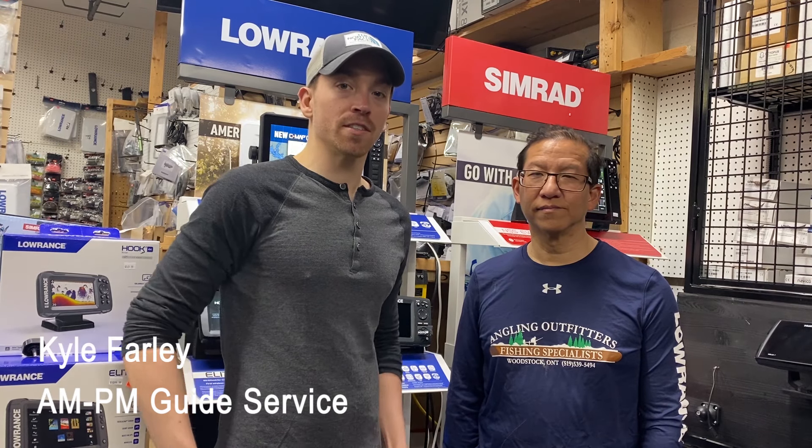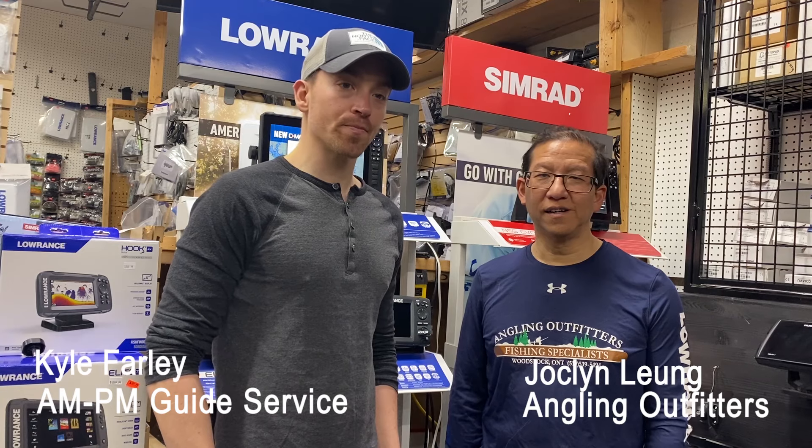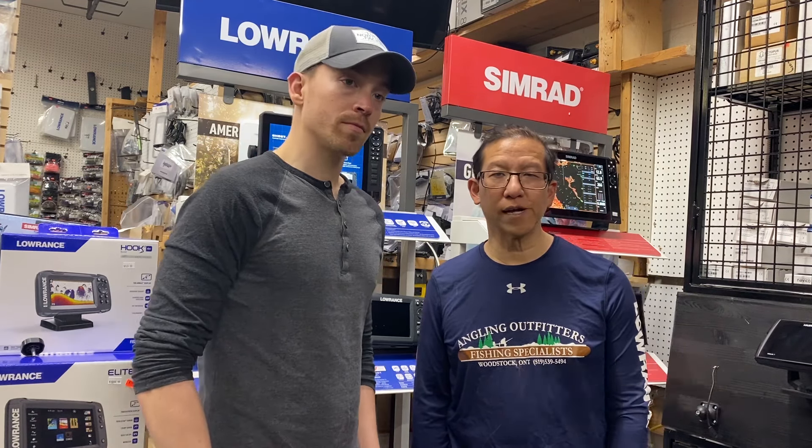I'm Kyle Farley with EMPM Guide Service and I'm here with Jocelyn Lung of Angling Outfitters in Woodstock, Ontario. Hello, here we are today. We are going to teach you guys how to program the Hook Reveal and the Hook 2 series fish finders from Lowrance.